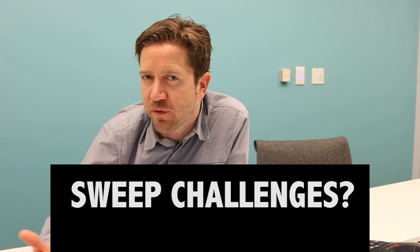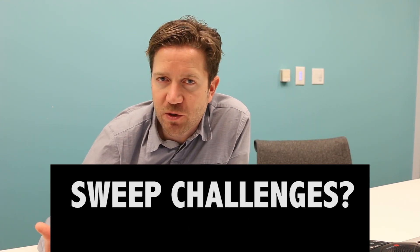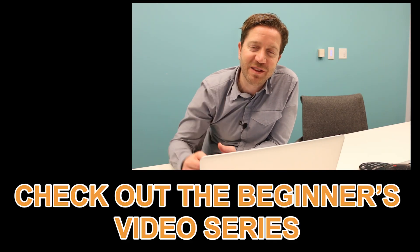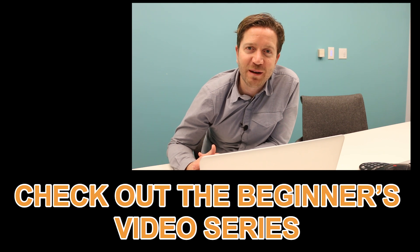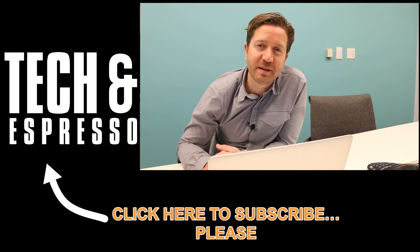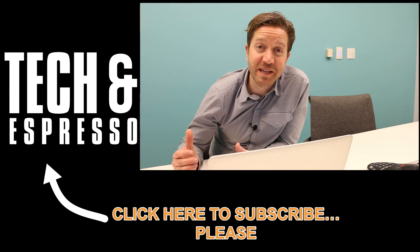Question of the day: what are you using sweep for? What are you trying to get it to do? How's it not working? Be sure to check out the beginner series on Fusion 360 — I've got that link down in the description below. Hit that subscribe, hit that like button, post a comment. See you in the next video.